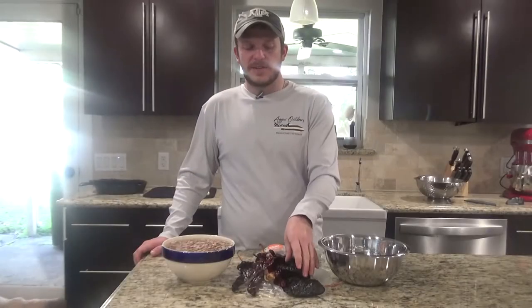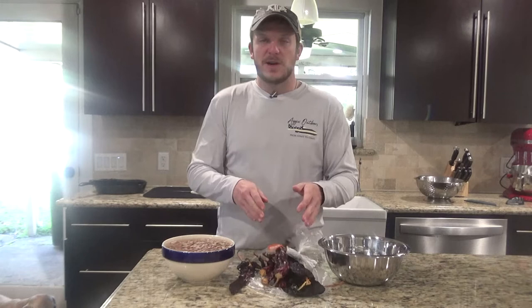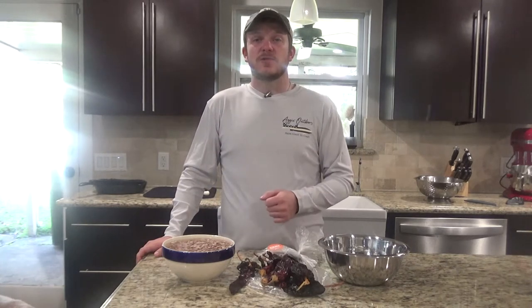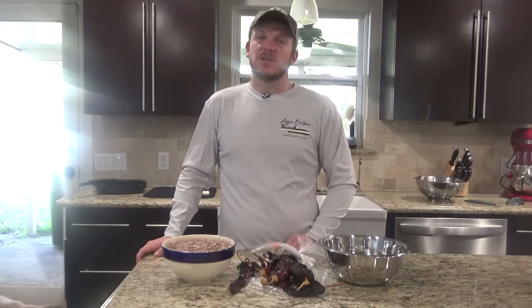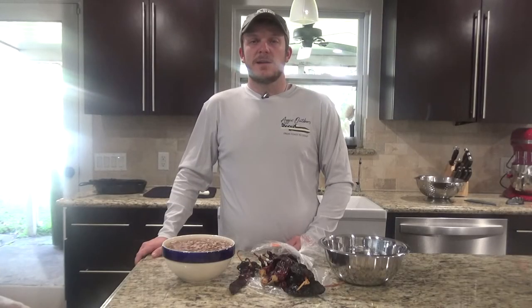You're going to need about 15 dried chili peppers. My local store only had two different types so I got about seven or eight of each. You'll need a half a pound of chorizo and about two to three pounds of venison — you can use beef or something else as well. You'll need one large onion, about six to eight cloves of garlic, some smoked paprika, cumin, and ground coriander.